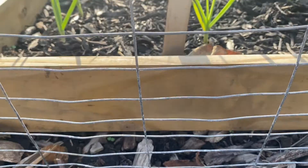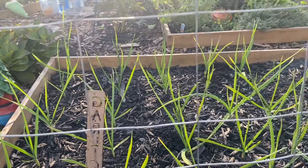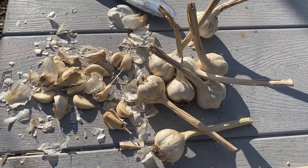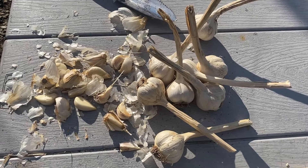Garlic plant profile. Garlic is an edible member of the onion family and one of the easiest plants to grow. Its region of origin is unclear but it has been grown in Europe and the Mediterranean for thousands of years.